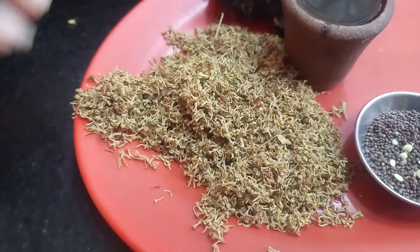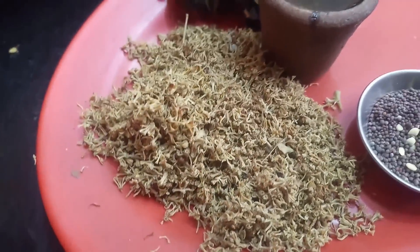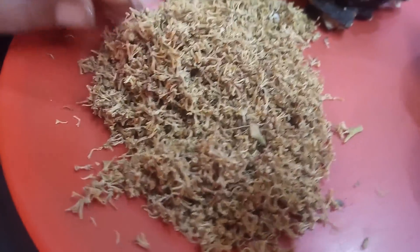Put some powder in the meat. If your meat is not ready, you have one and you will coat it with some powder. This dry rub is used to give a very nice result.